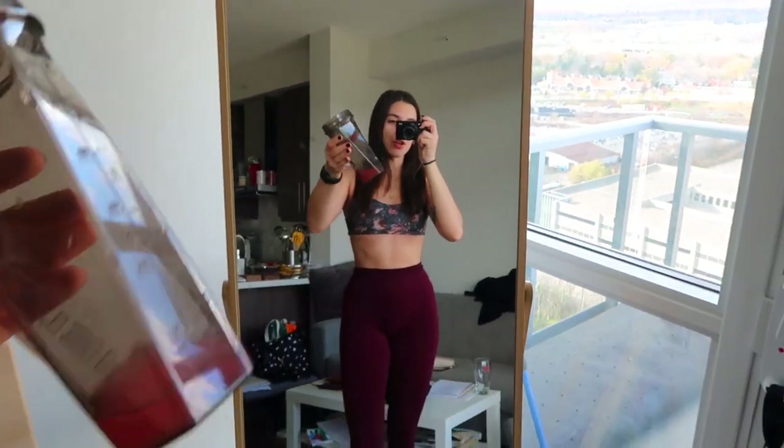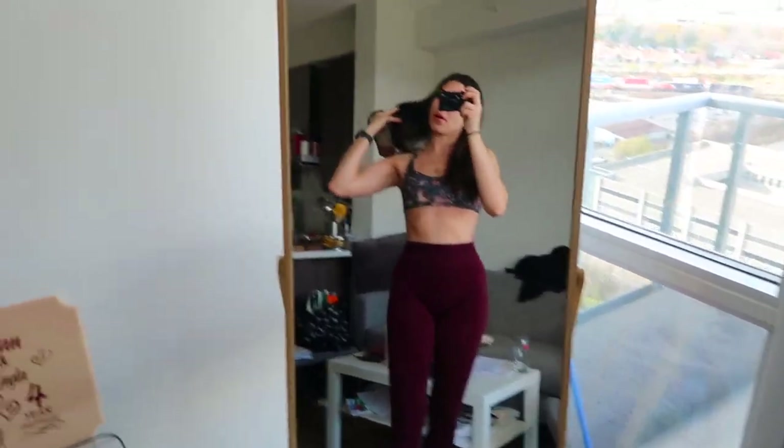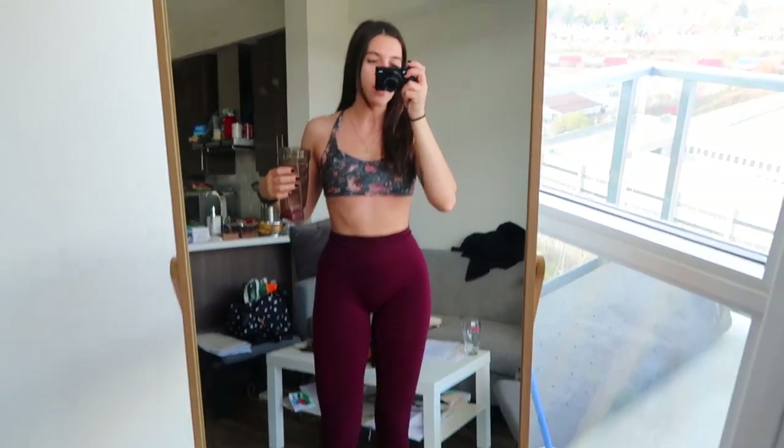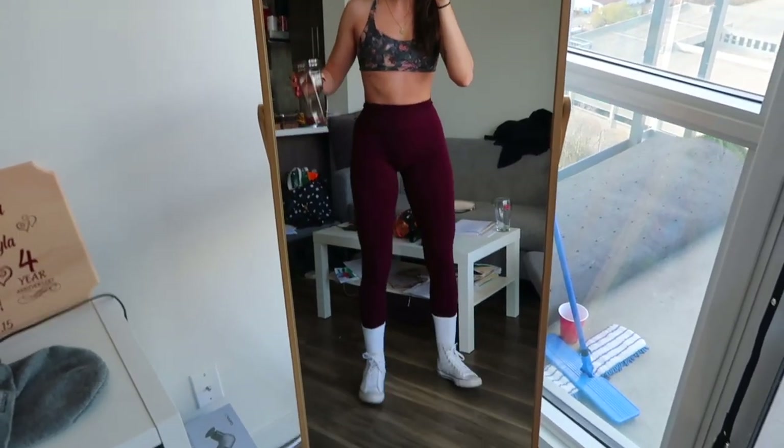Happy Tuesday! About to do a push day — shoulders, chest, triceps. Just finishing my pre-workout, mixed it with water today. I'm wearing an old Lululemon energy bra, Alphalete Amplify leggings, crew socks, and Converse — because always. Let's go.